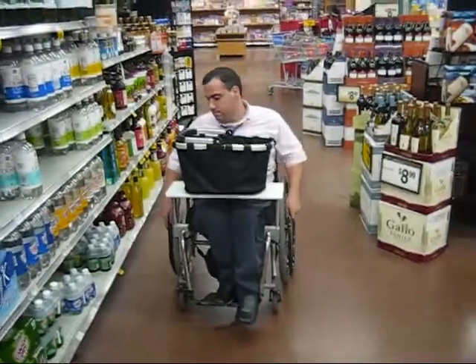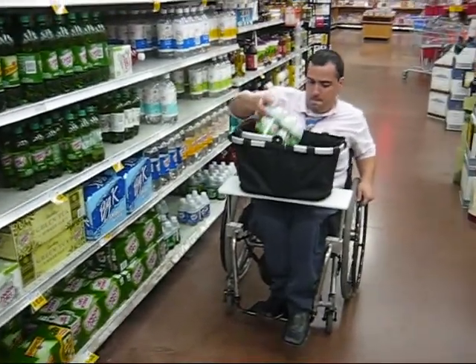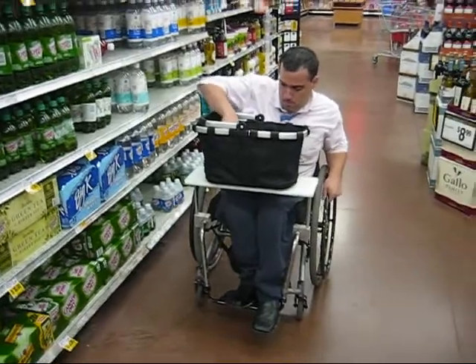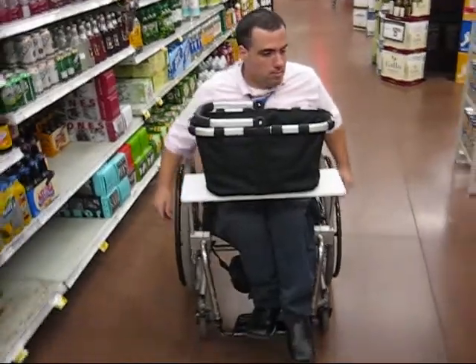During shopping, the client does not experience any limit to mobility to his side, so that he can freely choose the items that he needs. There is also no interference with the wheeling of the chair, so that the device allows the client to go shopping independently.